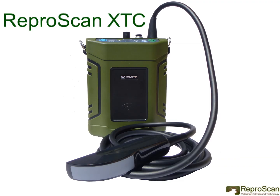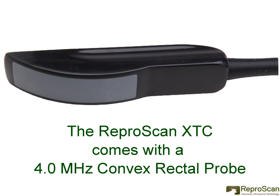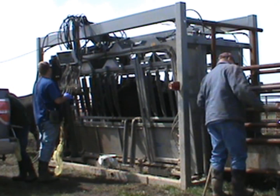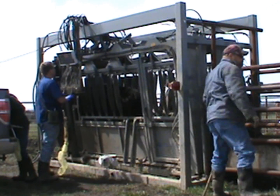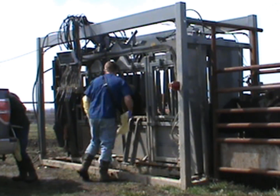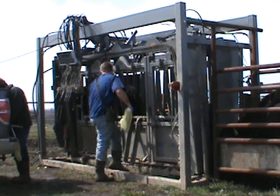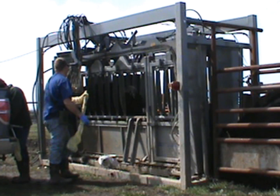There is also the very popular Reproscan XTC, which comes with a 4.0 MHz convex rectal probe. This convex rectal probe fits into the Reproarm to facilitate extension arm ultrasound pregnancy testing. Here we see Dr. John Bollinger in Missouri pregnancy testing a beef cow. The Reproarm, which is holding the probe, is inserted into the rectum of the cow and he quickly, accurately, and safely pregnancy tests the cow.